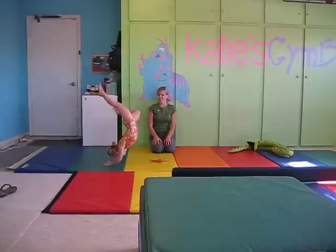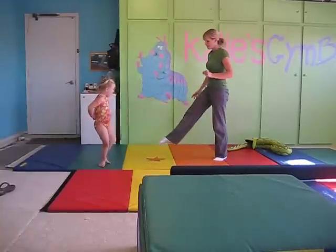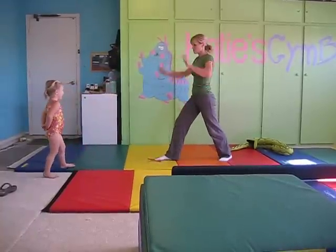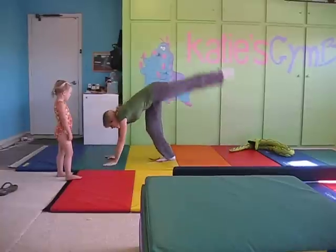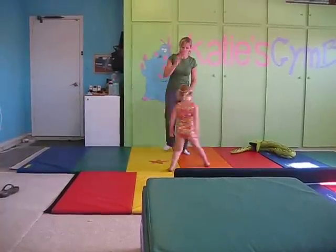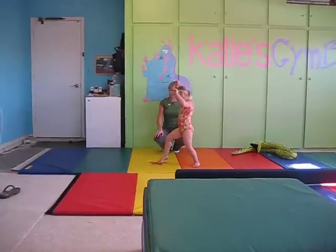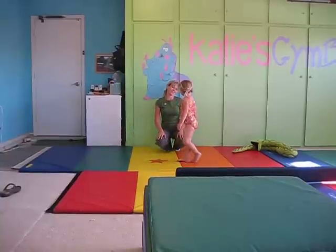Ready? Hands down and kick. Stand back up. Good job. Let me demonstrate it real quick — watch me. Point your toe on the star, arms up big and tall. We're just doing handstand kicks, not a full handstand. Hands down, kick and stand back up. Try it one time. Hands down. Kick and stand back up. There you go. Good job.